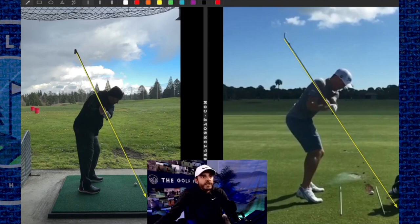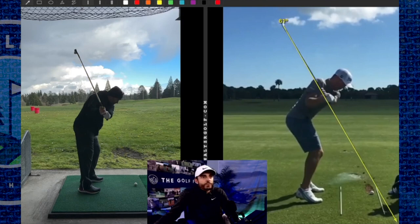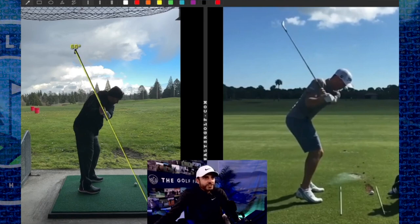Remember, anytime your left arm is parallel back in here — backswing or downswing — you want it pointing at the ball line or the target line. He's just a little out there, that's a little fade alignment, a little steeper yard there at the floor. So the plane's fine — it's not the plane, it's not the depth. It's just the hands are way too out and the face is way too open.